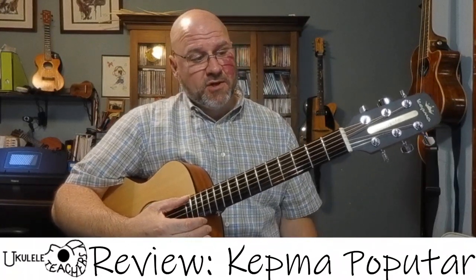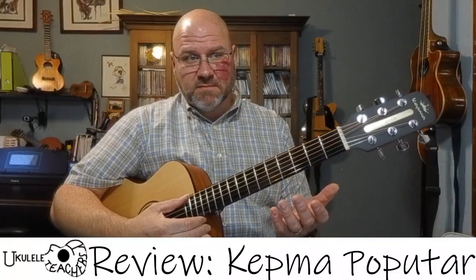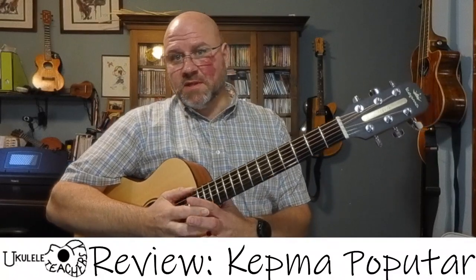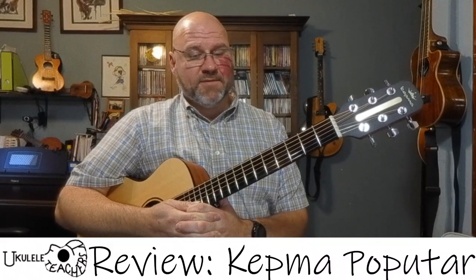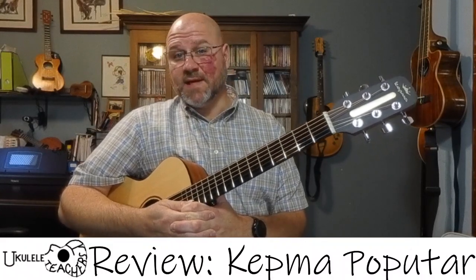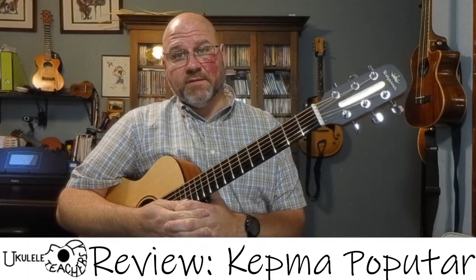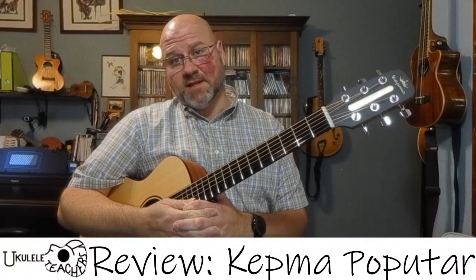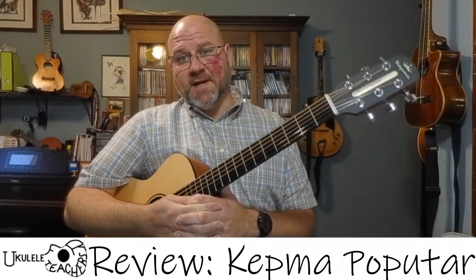So if they could get those basic issues handled with the guitar, it might be an interesting one to look at again. However, at this time I'm afraid I can't recommend this instrument, which makes me really sad because I do like the Populele very much. This one's just not quite ready yet, and I hope they can fix that particular problem because without it being fixed, nothing else matters.